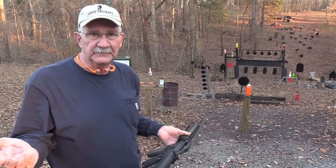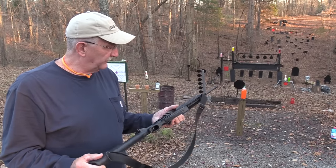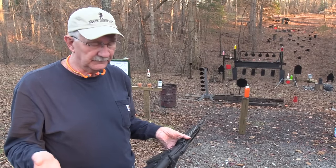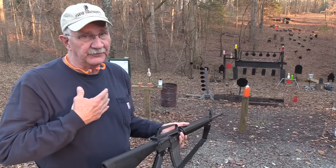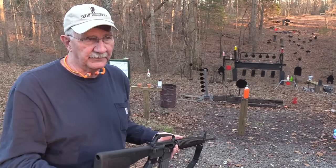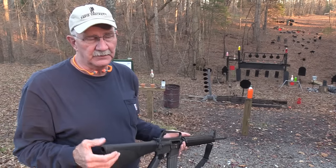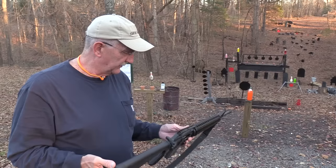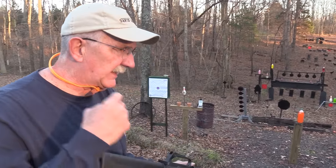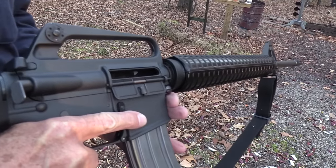It would have been perfectly legal since I'd have converted it before the Hughes Act. If I hadn't sold the Uzi, it would be worth between $20,000 and $30,000 today. They're not outlawed entirely, but you know how hard they are to come by now. I could have bought four of these ARs and had them all converted. But as brilliant as I am, I really can't look into the future.